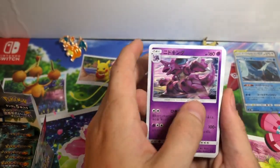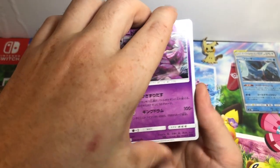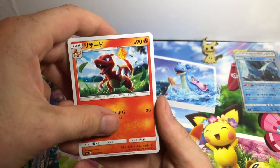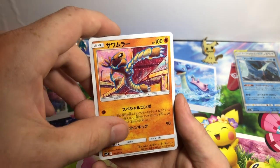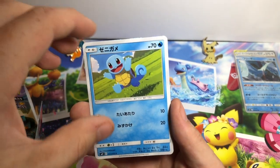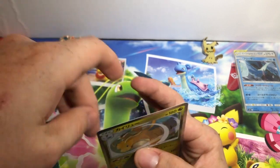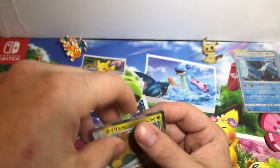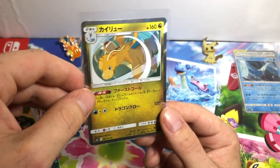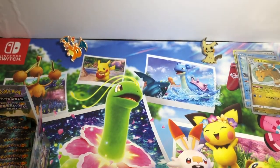Nidoking — that's very neat. Charmeleon. Hitmonlee — that's a sick partner to the Hitmonchan. Squirtle running at you, happy as can be. There it is — I was talking about this — there's the Dragonite Holographic. That's our third pull of the day. We're just getting started, boys and girls.